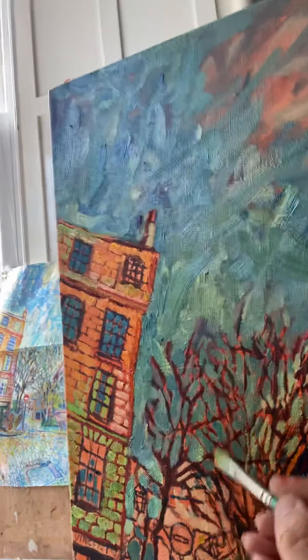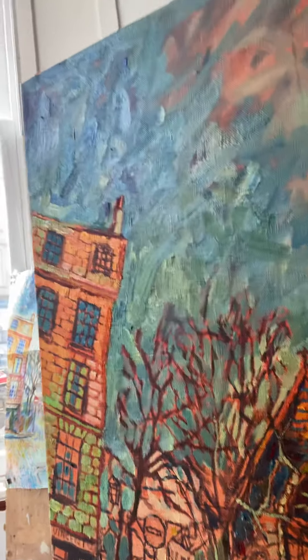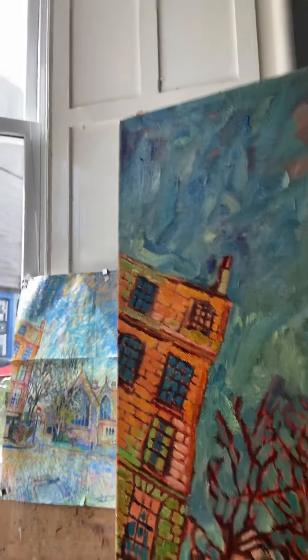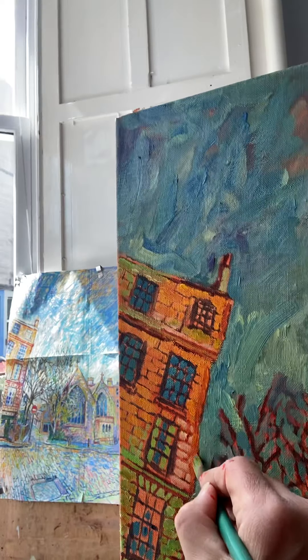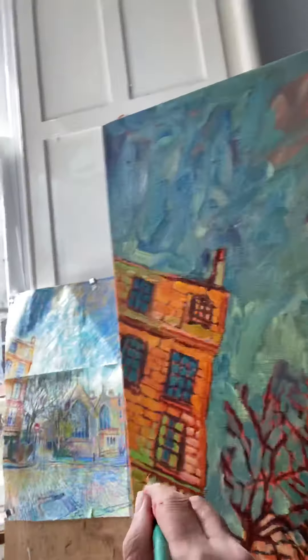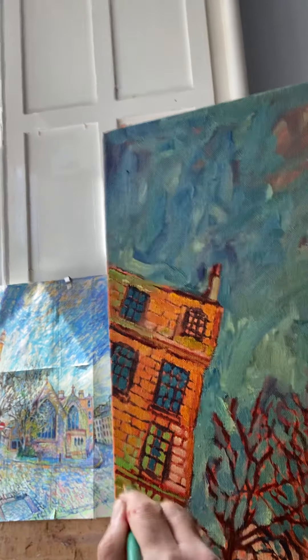I'm not too worried about losing some of this straight line, because I think when it goes a bit wonky it can actually enlarge the expressionistic area of the picture, and I get a bit more bolder red — I'm almost just putting this directly onto the canvas.